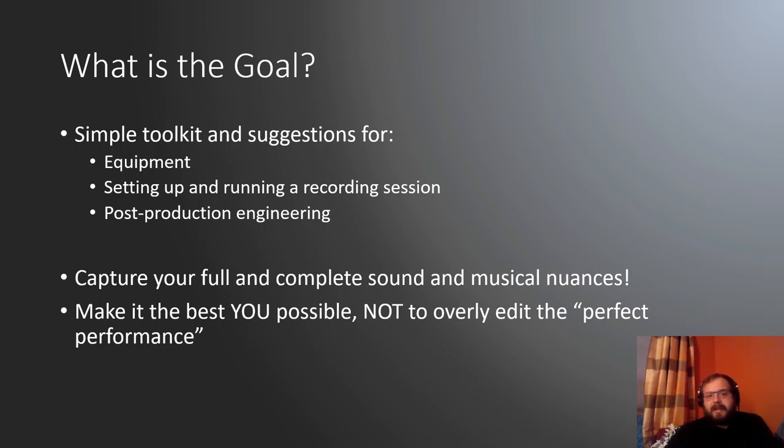The goal of this presentation is to provide you all with a simple toolkit and some suggestions for purchasing good audio equipment, setting up and running a recording session, and post-production engineering. Ultimately, the goal is to capture your full and complete sound and musical nuances — your voice as a clarinetist or musician — so that your recorded product is as close as it can be to hearing you live.